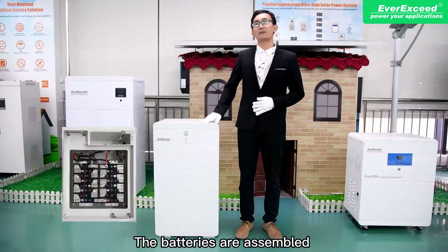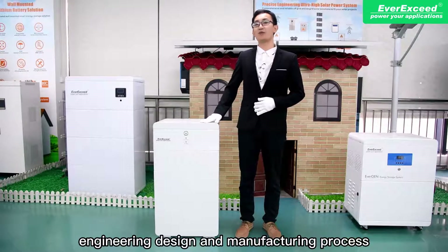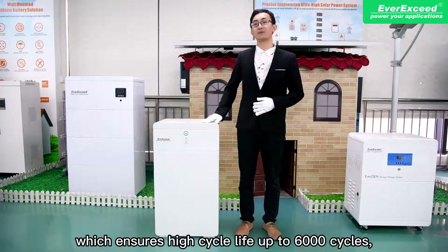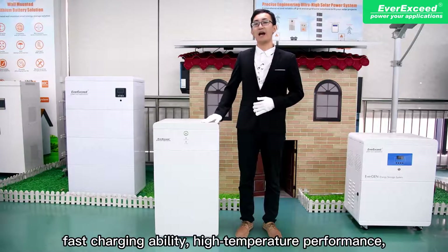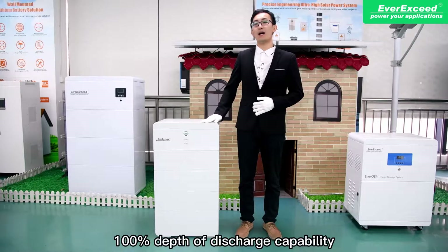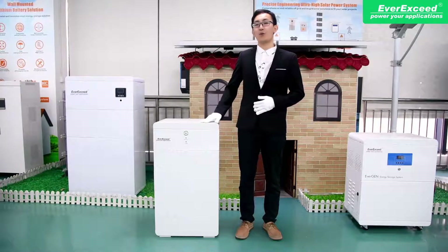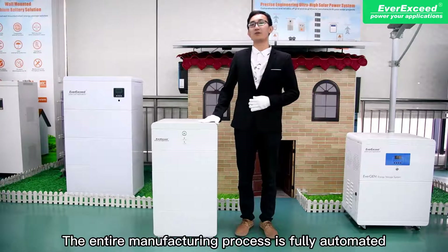The batteries are produced through an advanced, engineeringly designed and automated manufacturing process, which ensures high cycle life up to 6,000 cycles, fast charging ability, high temperature performance, and 100% depth of discharge capability — meaning you can fully discharge before charging again, which is impossible with lead-acid batteries. The entire manufacturing process is fully automated.